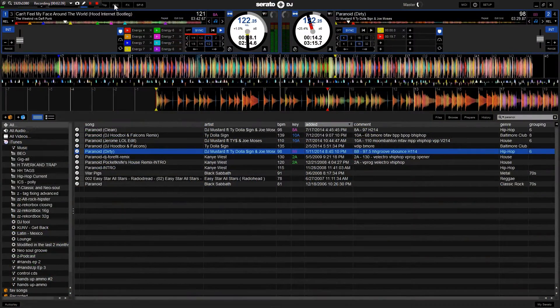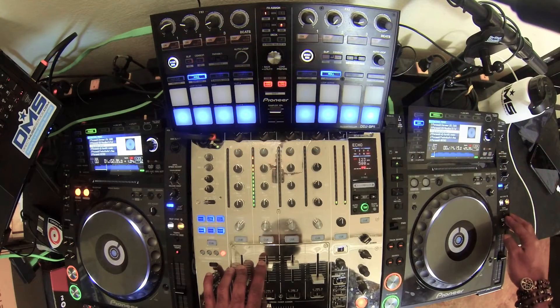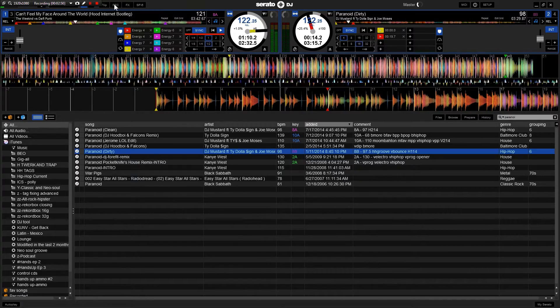When I do that, deck B — which is 'Paranoid' — is at 122 BPM. When I hit sync I also need to set the tempo to wide, so I have enough room to bring it from 122 down to 100.